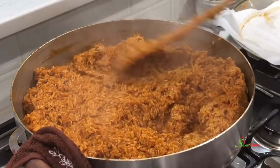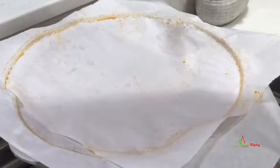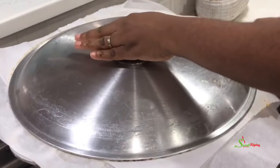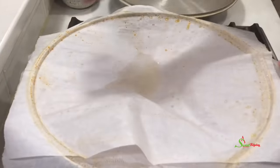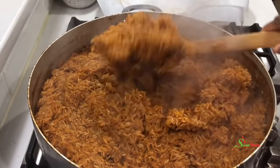Someone left a comment that we do not stir rice — we don't stir white rice when cooking it, but with jollof rice please do stir, otherwise it will not come out right. I usually like to stir it at the beginning, the middle, and at the end. I'm back now for the middle stirring.